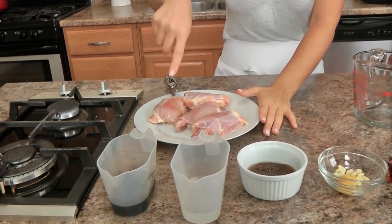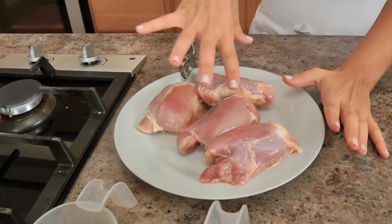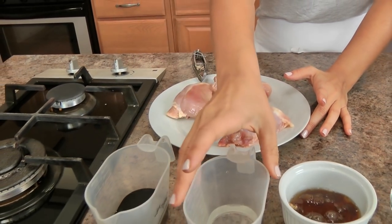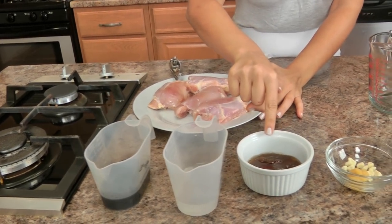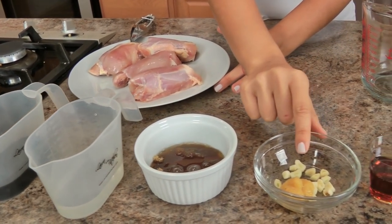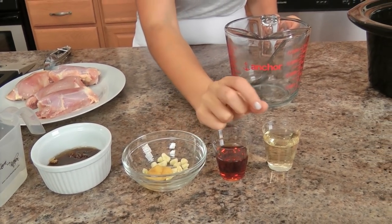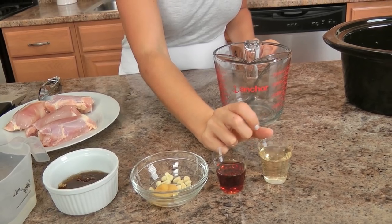Let me go over the ingredients with you — you're not going to need very many, and I'll tell you what you can substitute. I've got some bone-in skinless chicken thighs, you can use breast if you want to. Low sodium soy sauce, water, some honey and brown sugar, garlic and ginger — this is just ginger paste with grated ginger — some mirin, a small bit of toasted sesame oil, and some rice wine vinegar.